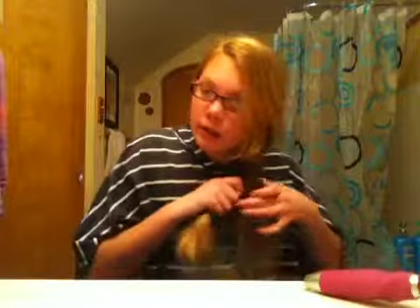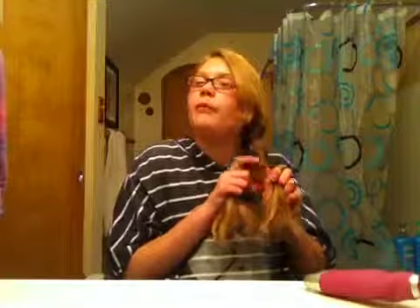Fishtail braids — if your hair is dry or damp, they will make your hair curly when you're done. They're a lot easier to do when your hair is wet for some reason. I don't know, but I like to do them when my hair is wet.